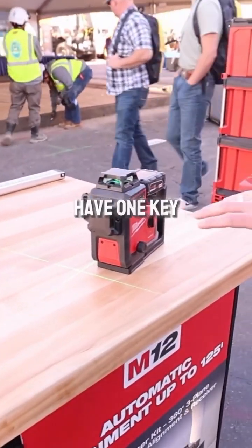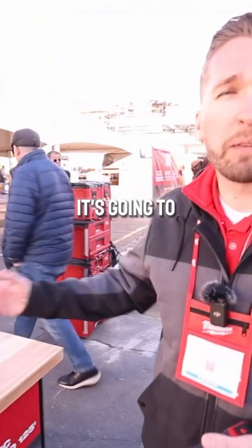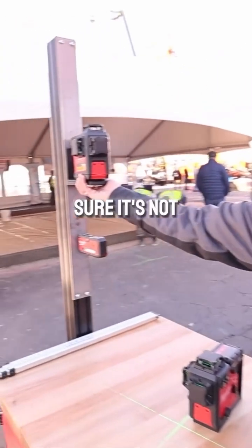This laser is also going to have One Key integrated for your tool tracking and inventory management. It's going to be an eighth inch at 33 feet for accuracy, and it's going to have really robust magnets to make sure it's not going to move if you're on steel studs.